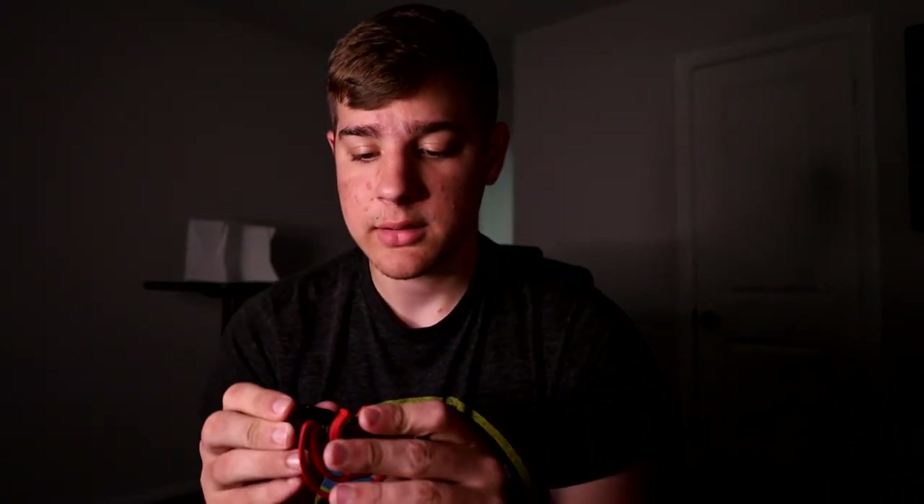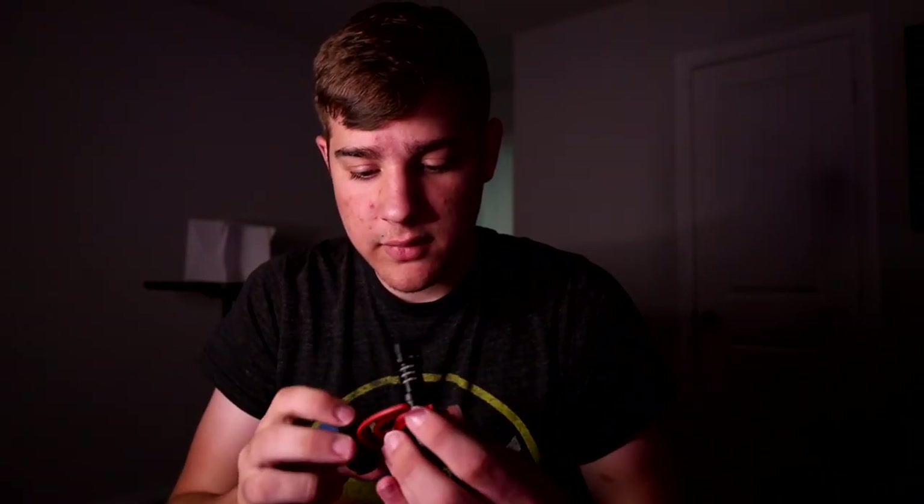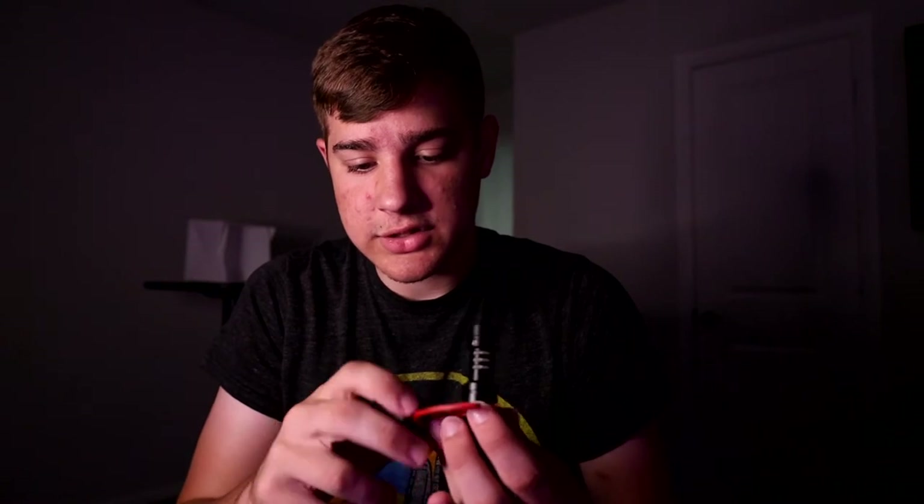It is a Rode microphone, so of course you're going to get great audio out of it — that's a given with any Rode microphone. So let's just slide this thing on in here into our shock mount. All right, now we are set up — this just goes on the hot shoe mount. Super easy setup right there.